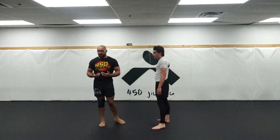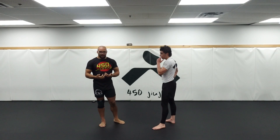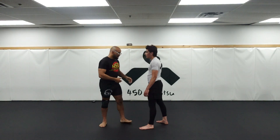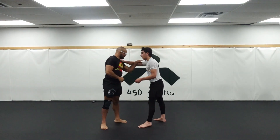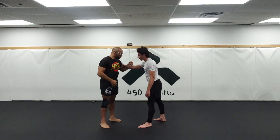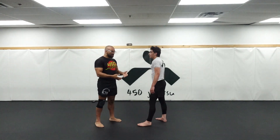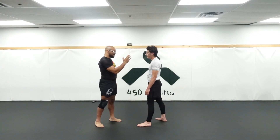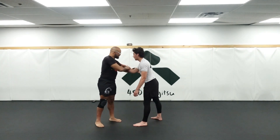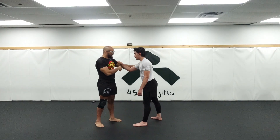A wrist snap happens when my partner has a couple of ties. Tie number one is a collar tie — all of you guys know collar ties. But I also want to address that there's this thing called an inside bicep tie, where my partner's hand is on my shoulder. We would also do wrist snaps there. So we can do them from collar ties, inside bicep ties — pretty much any position where my partner has an inside tie-up. Inside means if he has a collar tie, my hand would be on the outside. Anytime my partner has a hand on the inside, we can do a wrist snap.